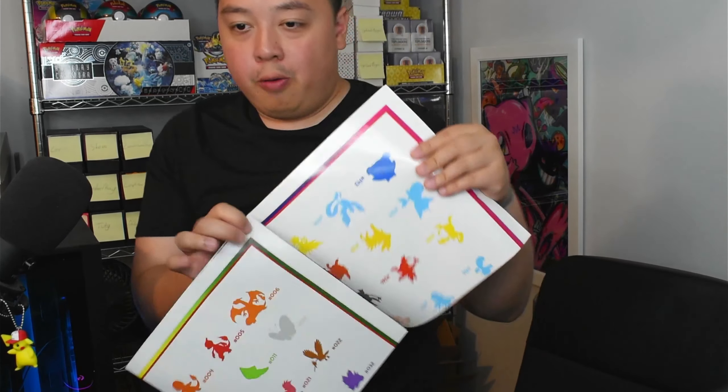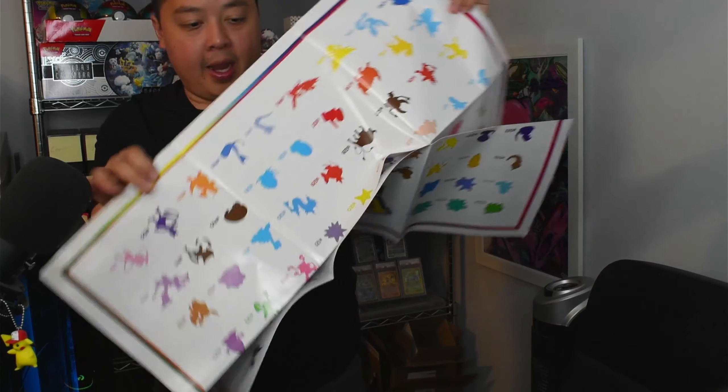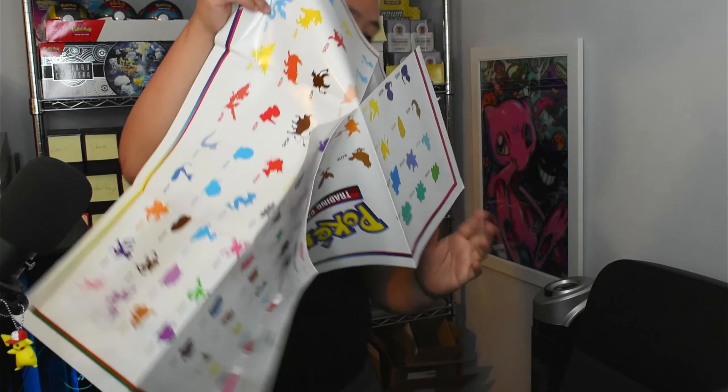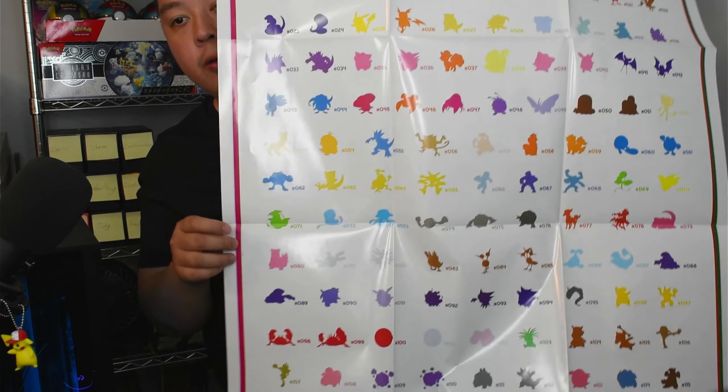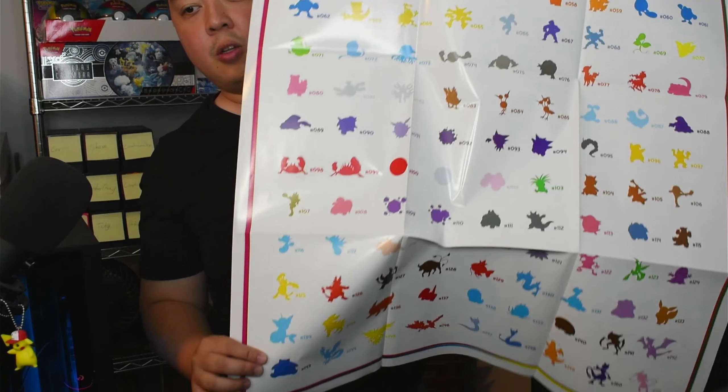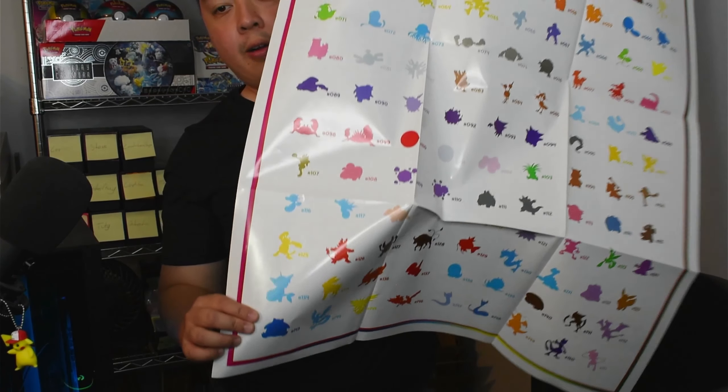Now let's get to it starting with the poster collection. Check out this poster that comes with the product — I had no idea how big it was. It's this big when it's in the box, but once you expand it, this thing is huge. It's legitimately a poster. I have to hold it sideways just to fit. On one side, it has the Pokédex entries of all the original 151 Pokémon with silhouettes, ending with Mew.